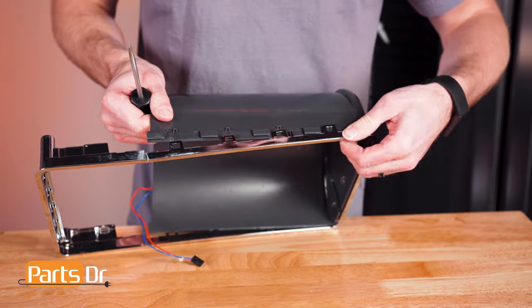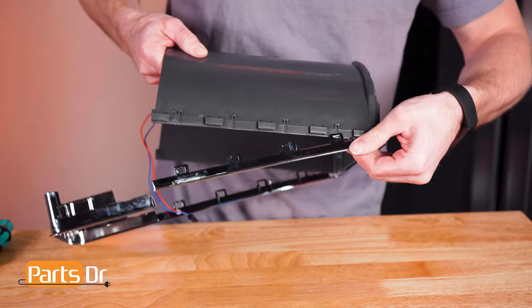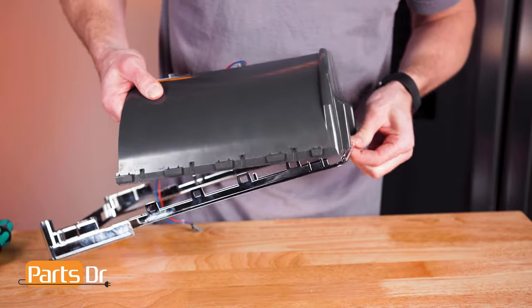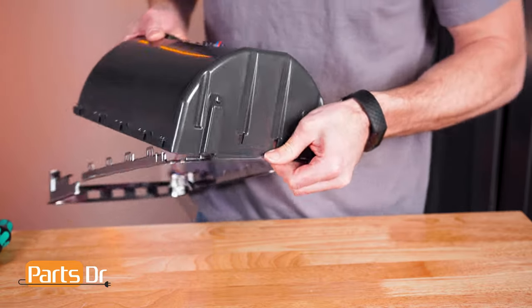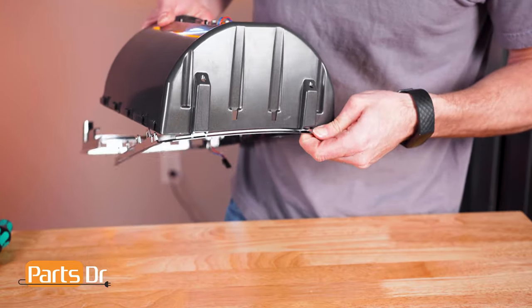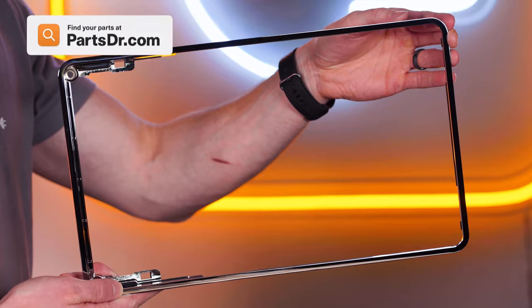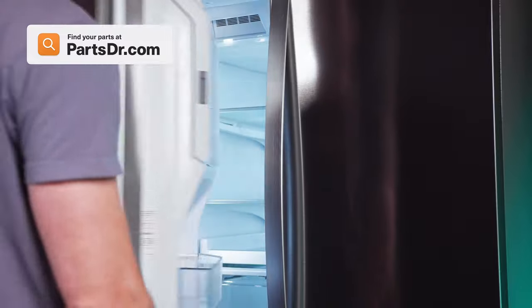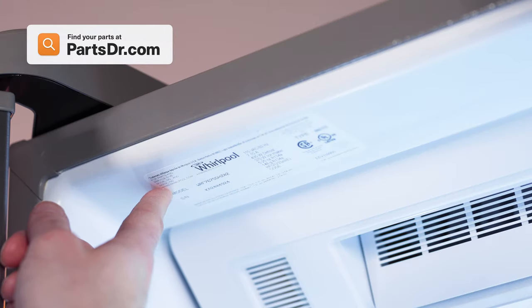Make sure you do that. Then separate the shield from the trim piece — this process may be tricky. When shopping for a new dispenser trim piece, be sure you're searching with the model number from the tag in your appliance to make sure you get the correct part.